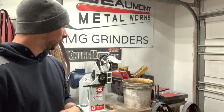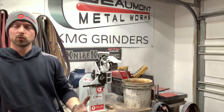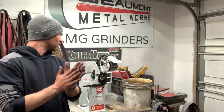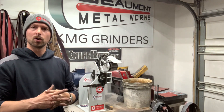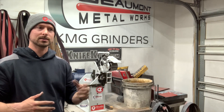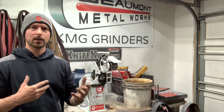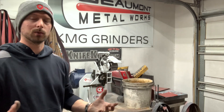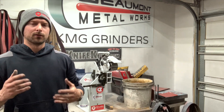I'm not going to name drop any other grinders, but the grinder I used before this one — I had some issues with it and the customer service was horrible. With Beaumont, these guys are awesome to work with. When I ordered that tool rest, they were really nice — just really good, old school, kind of a good company to deal with. There's a lot to say for that.